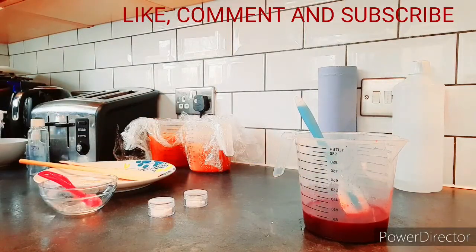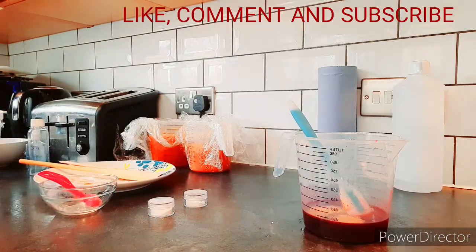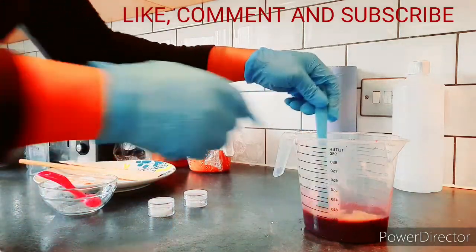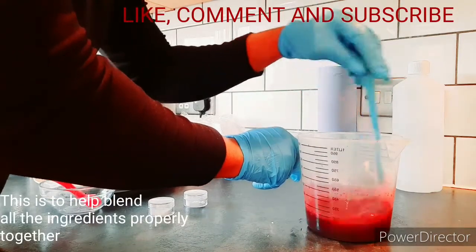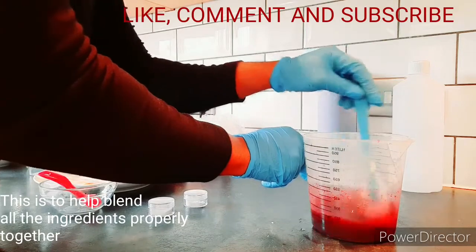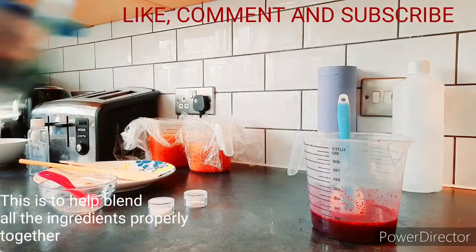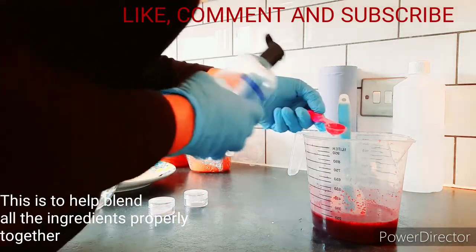Last but not the least, I'm going to add my naan powder — naan powder. Then you stir. And finally I will add my preservative, just a little.